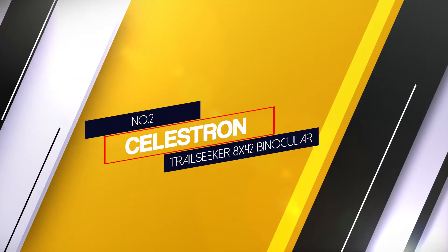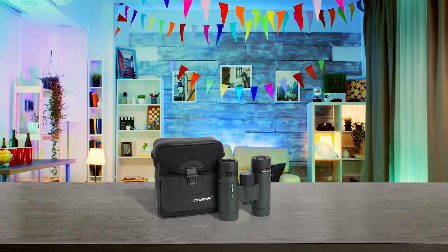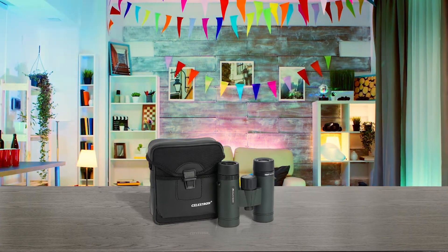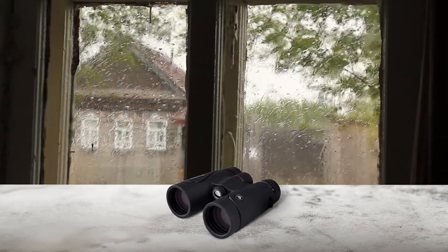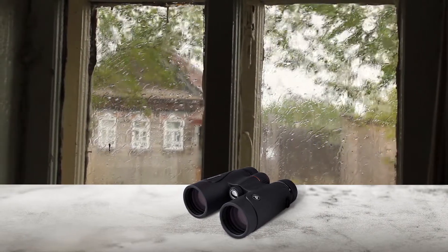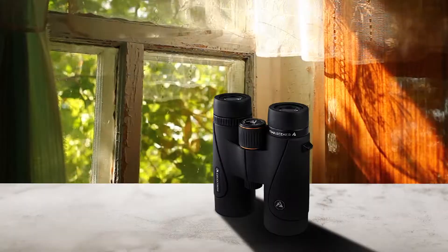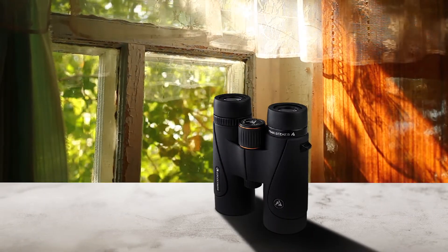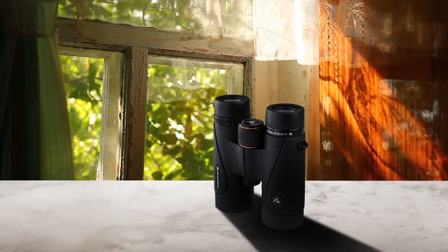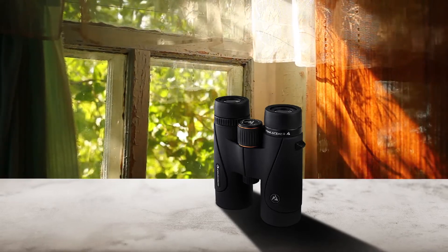Number 2: Celestron Trail Seeker 8x42 Binocular. Sometimes when optical instruments are being designed, consideration is not always given to astronomers who wear spectacles. These observers often find that their eyes cannot get as close to the eye cups or eyepieces of binoculars and telescopes, forcing them to remove their glasses for a comfortable view. The Opticron Adventurer 2 WP10x50 Binocular is the perfect solution for spectacle wearers, since an excellent eye relief of 0.7 inches, 17.78 millimeters, is offered.